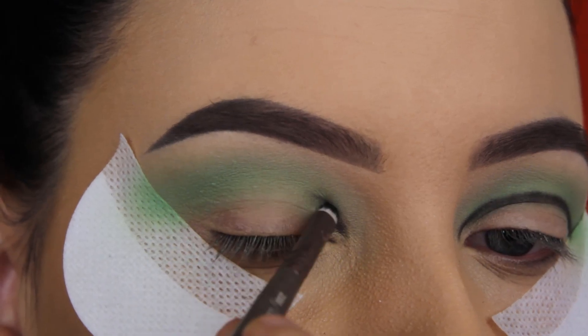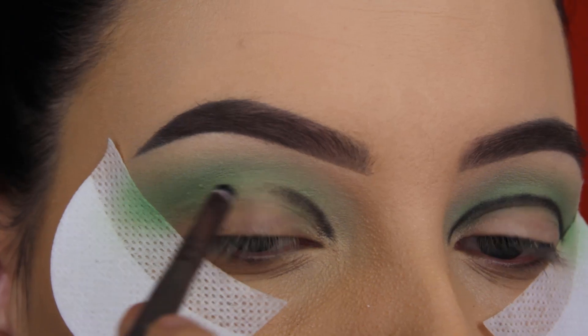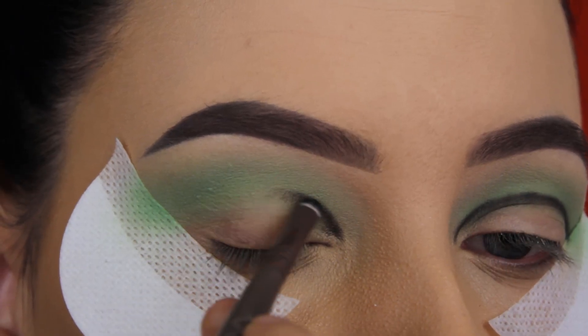Now I'm going in with the black shade from the same palette, and I'm going to use the black eyeshadow to create my crease line. I went in with a very tiny brush and I'm just going to create my crease line.